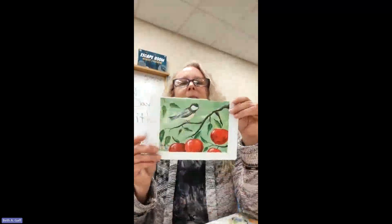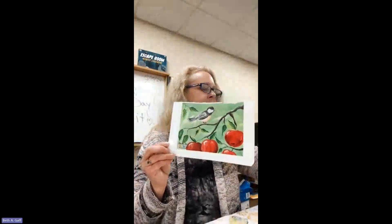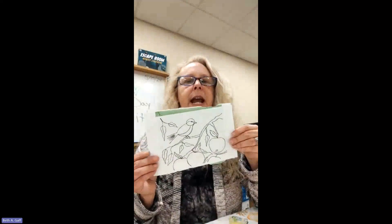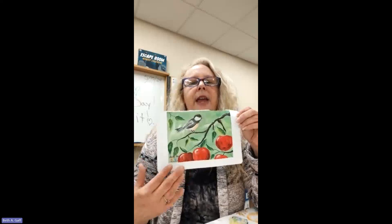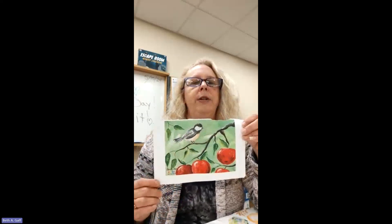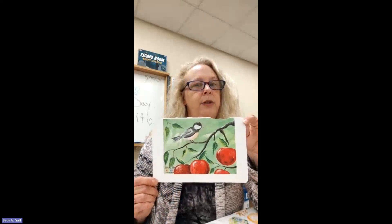Today we're going to be painting this. I did include a stencil for you and I'll show you how we're going to use it. We're going to start with the bottom layer — they've done it in a green and white type wash. However, this could be done in any colors you would like, especially since we have these leaves kind of poking through. I am going to change mine to more of a blue background.